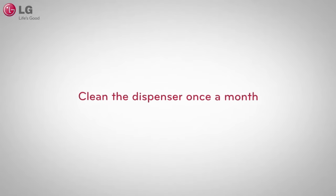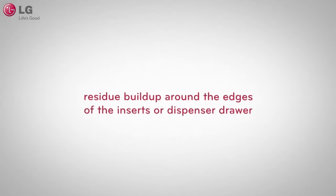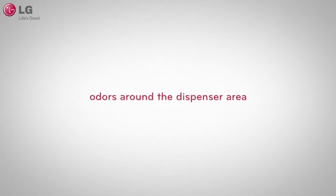Clean the dispenser more frequently if you notice large amounts of water remaining in the dispenser compartment, residue buildup around the edges, or odors from the dispenser area.